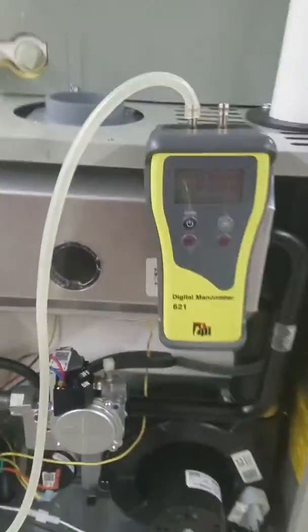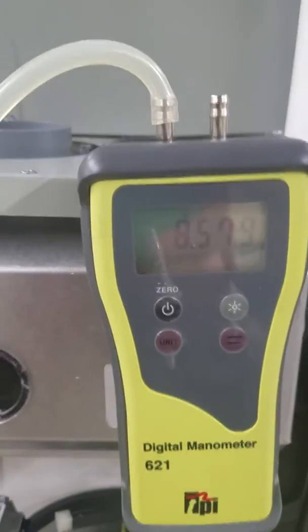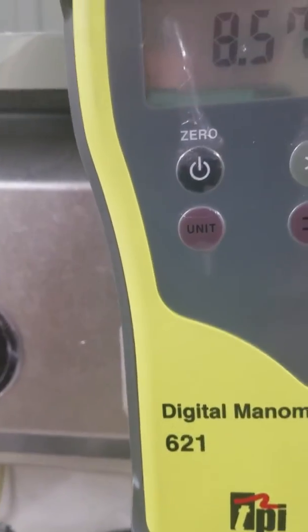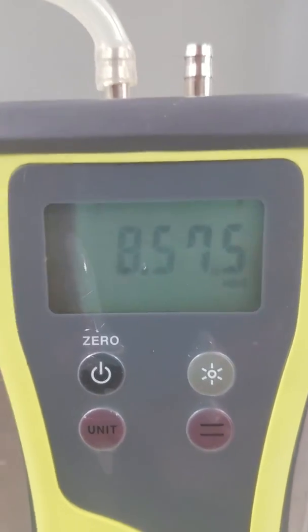After that, you turn your gas cock and let it rip. Look at that number change — you're currently being hit with 8.574 inches of H2O.